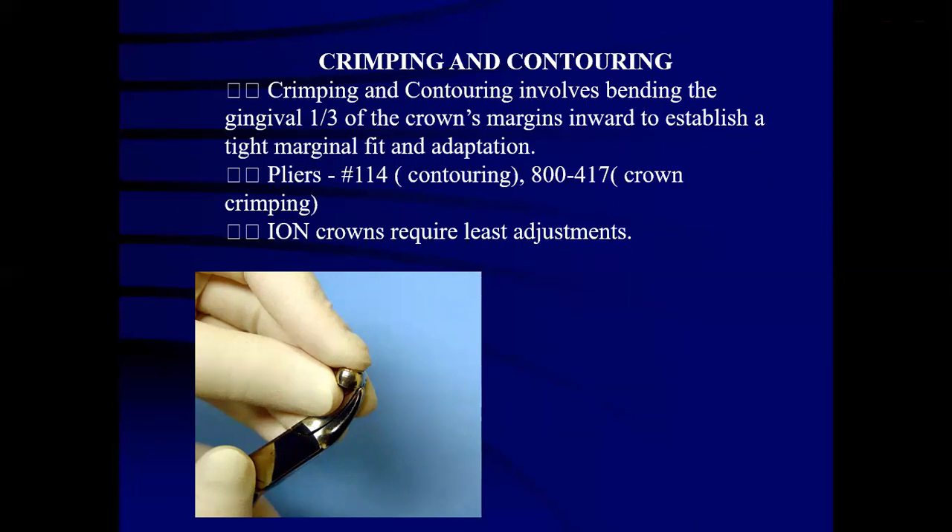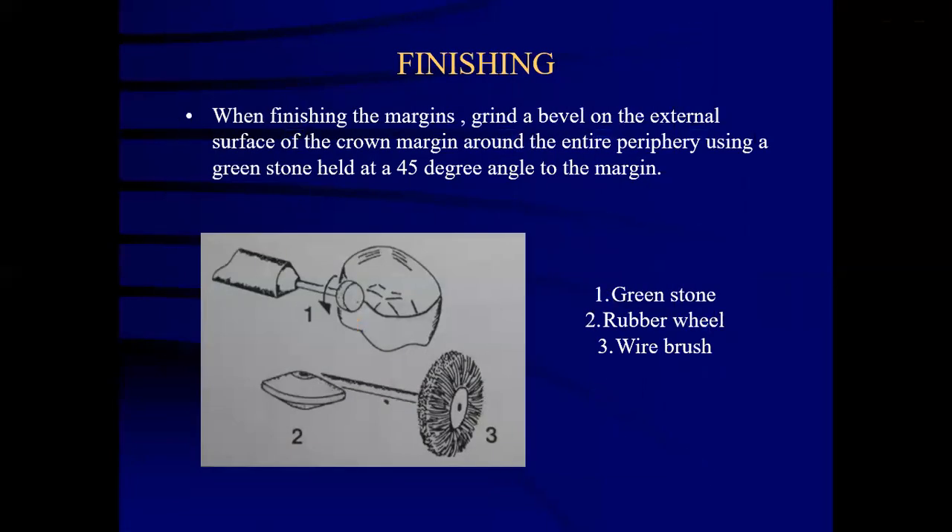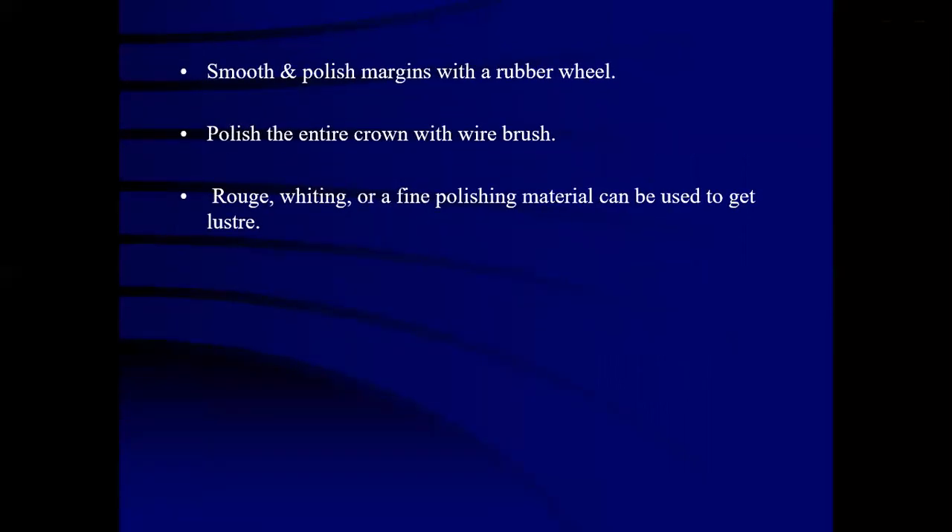Iron crowns require less adjustment because they are pre-contoured and pre-crimped. For finishing, grind a bevel on the external surface of the crown margin around the entire periphery using a green stone held at a 45-degree angle. Three things are used for polishing: green stone, rubber wheel and wire brush. Smooth and polish margins with the rubber wheel, and polish the entire crown with the wire brush. Fine polishing material can also be used.